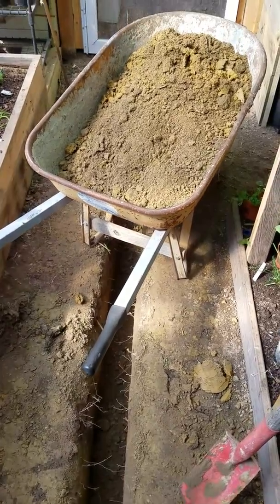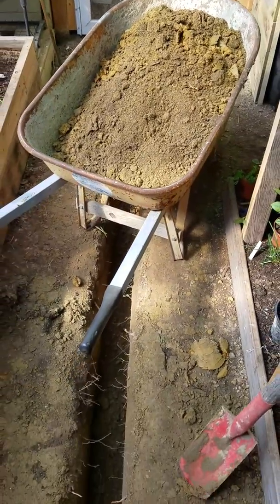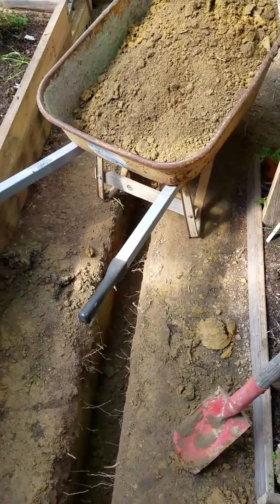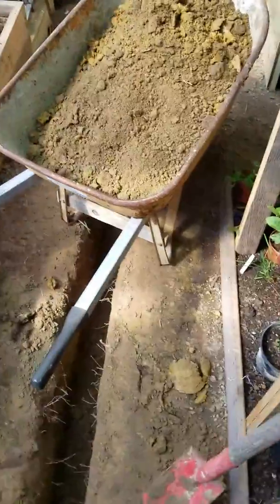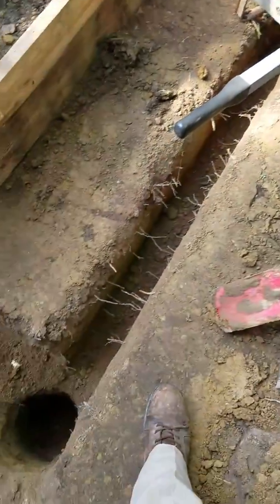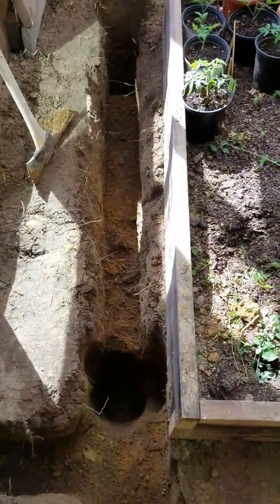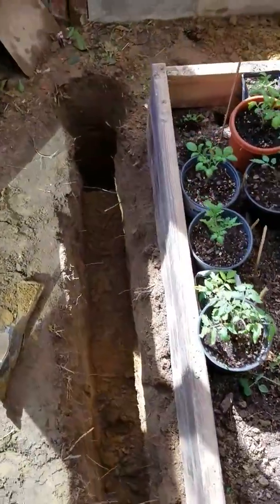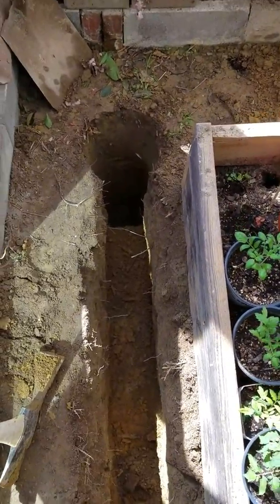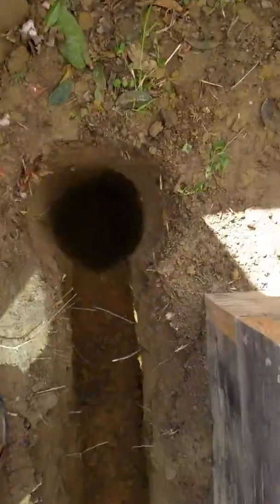Hello, this is the Redleg A1 coming at you from the Peaceful Glen Homestead out here in central Virginia. What you're looking at here is dirt coming out of this excavation that I'm doing. Today I hope to wrap up phase one of my DIY geothermal setup here in the greenhouse.